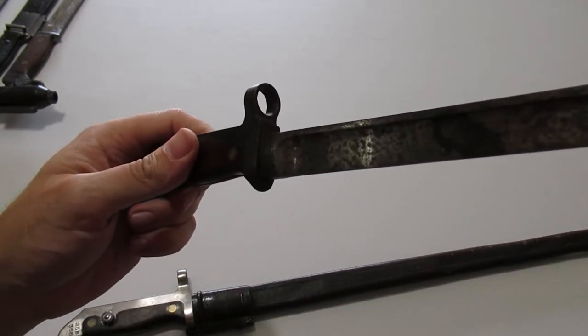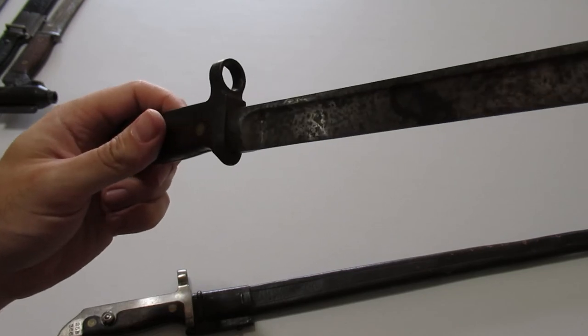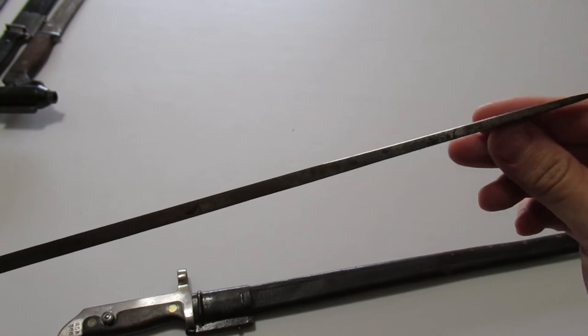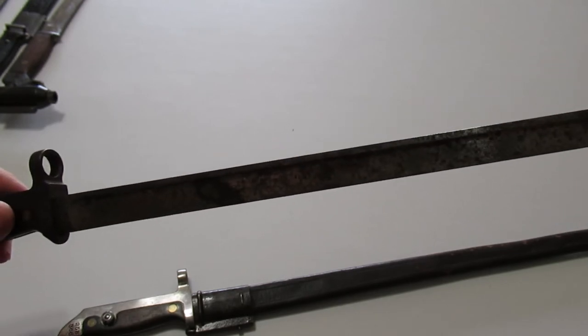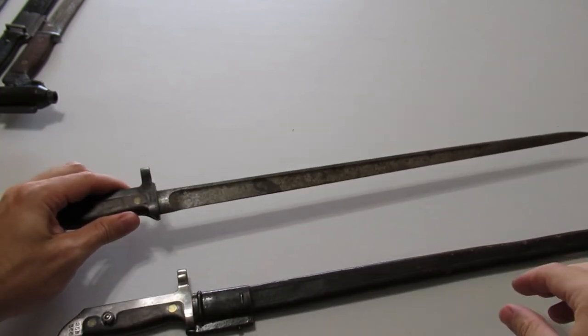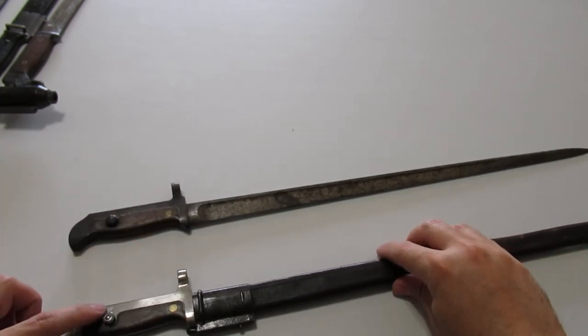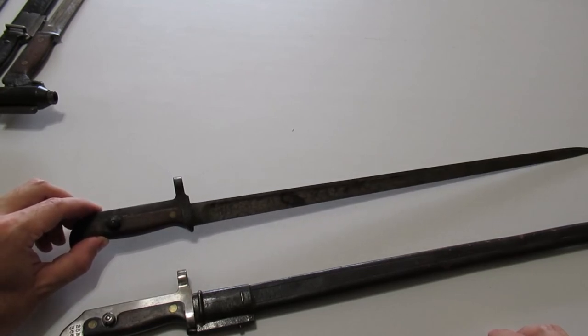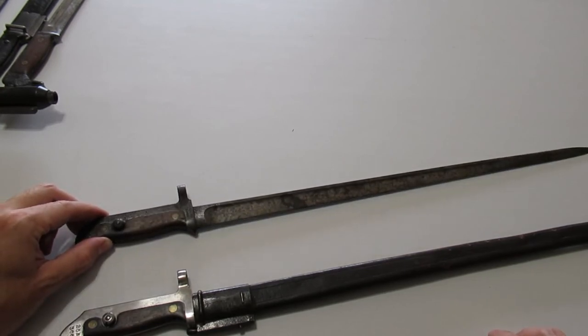The blade, in addition to being much longer, is now a T-shape with a thick spine tapering down to a blunt edge — sort of a hybrid between a knife blade and a cruciform spike. Sometimes these are encountered polished, like this example, and you can also find them blued.